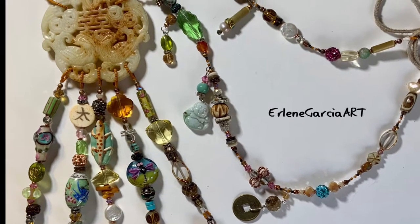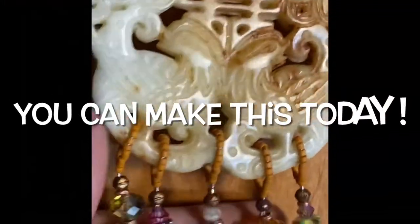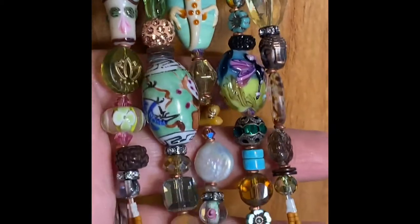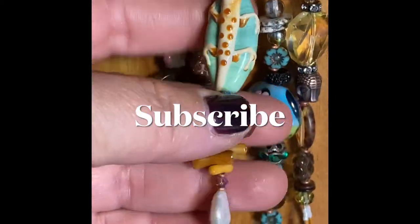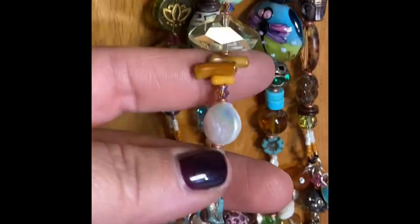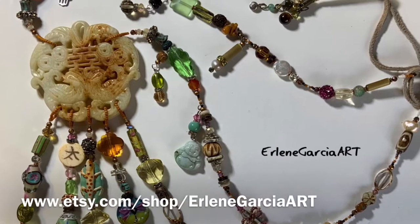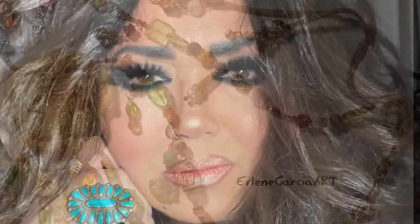Hi everyone, it's Earlene of Earlene Garcia Art and the Hollywood Kearney Channel. Today I want to show you one of the easiest necklaces to make that includes these random beads you may have lying around. Put them all together and you can make a totally awesome necklace that you could sell, gift to somebody, or even donate to one of your favorite charity events.